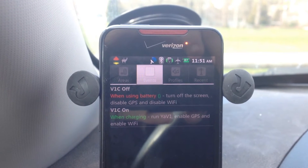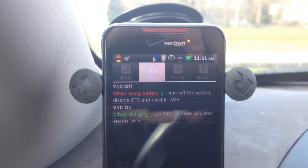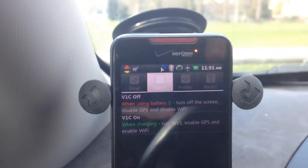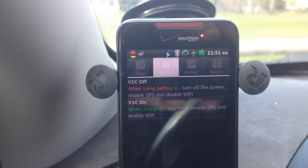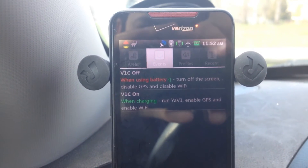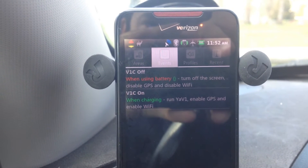Looking at the V1C On event first — when the car starts up, the phone's power cable will provide power. That's the signal to the phone: I'm plugged in, I'm turned on, let's get started. So when it gets power from the USB cable, you're going to run YawV1, enable the GPS, and enable the Wi-Fi.